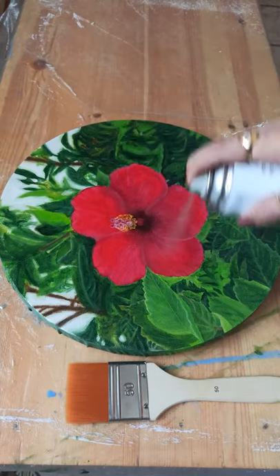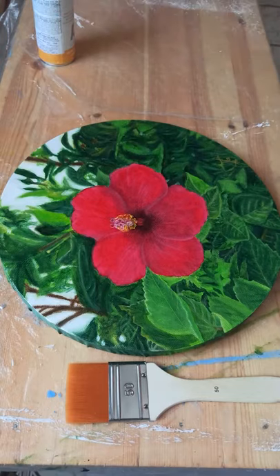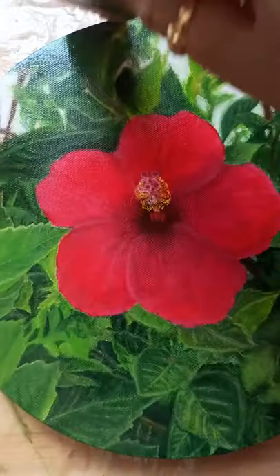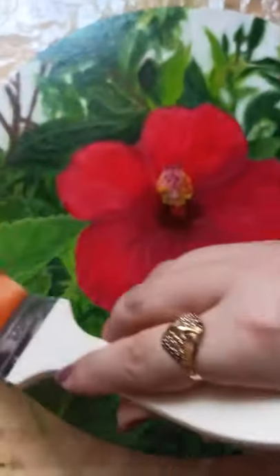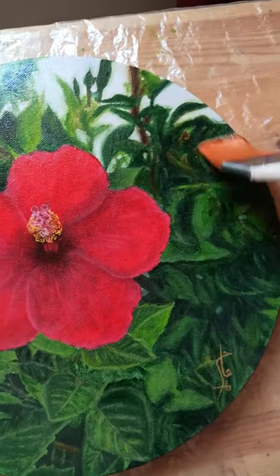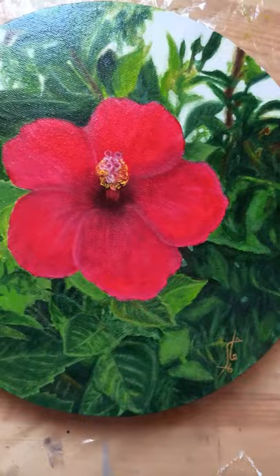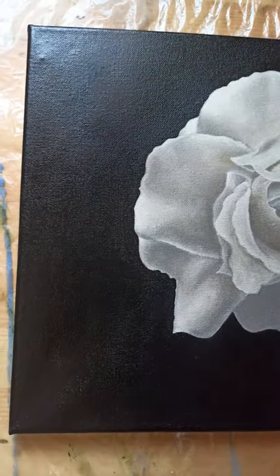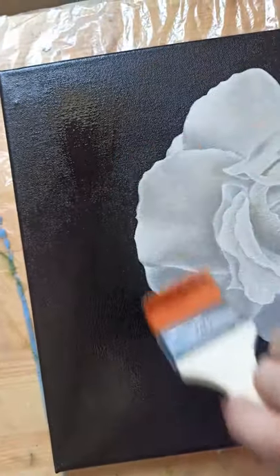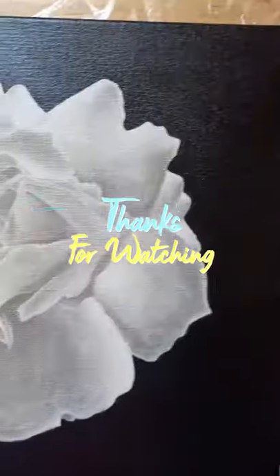First, shake the varnish pretty well, then spray it on the painting and quickly, before it dries, take a flat brush and move it on your painting like this. Spray the varnish again, then move the brush. Try it, guys, and tell me what you think!